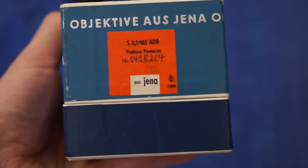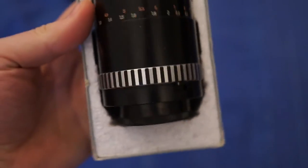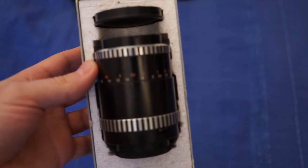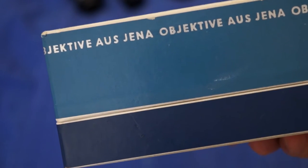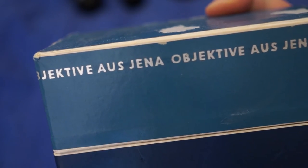Here's another one — Carl Zeiss Jena 135mm f3.5, in the box with caps. I don't know how much they fetch, but for $12, why not — especially when it's in the box. I think it's the Carl Zeiss factory, but during some period they couldn't use the Zeiss name because there was a battle with the patents, so they just said 'Aos Jena' — from Jena, where the old Zeiss factory was.